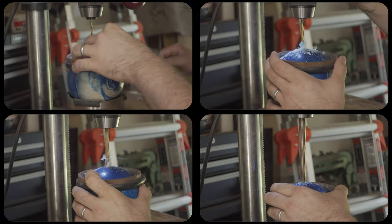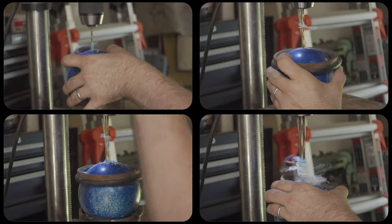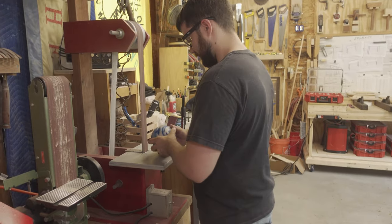The first problem to solve was drilling the hole in the bowling ball to hold the button. To do this, I held the ball in a piece of pipe. This kept the ball perpendicular to the drill bit. I then sanded a flat onto the bowling ball.